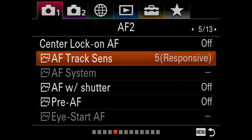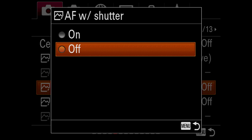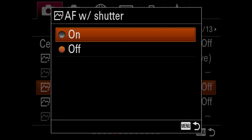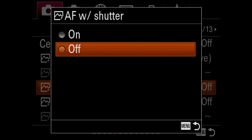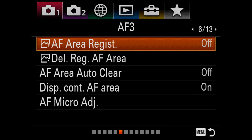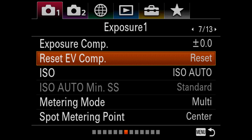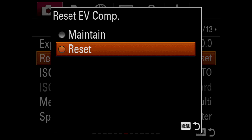AF track sensitivity is your sort of stickiness — five is the most responsive, instant for things like soccer heading. I never use AF with shutter for my shutter release, so I turned it off because I'm a back button focuser only. Thank God they turned pre-AF off in this camera — it'll already be off when you get it out of the box.